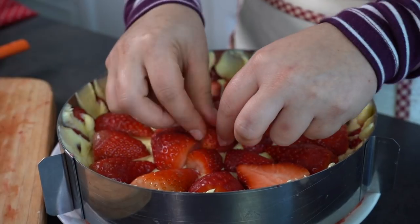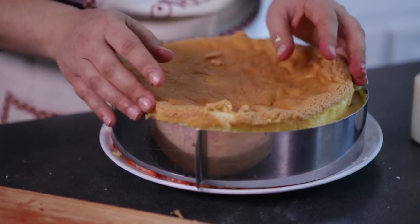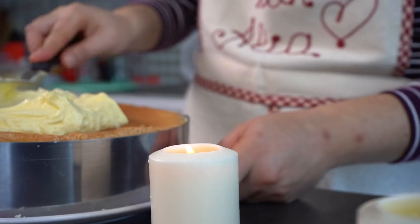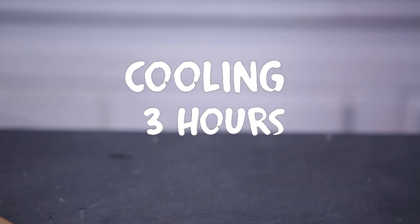Add a layer of muslin cream over the cake and spread it evenly. Add a generous layer of strawberry halves. Cover the strawberries with a second layer of muslin cream. Finally, cover the cream with the second layer of cake and brush it with the syrup. Use the last one third of the cream to cover the top of the cake and even it out. Place the cake in the refrigerator for at least 3 hours until all the layers set.